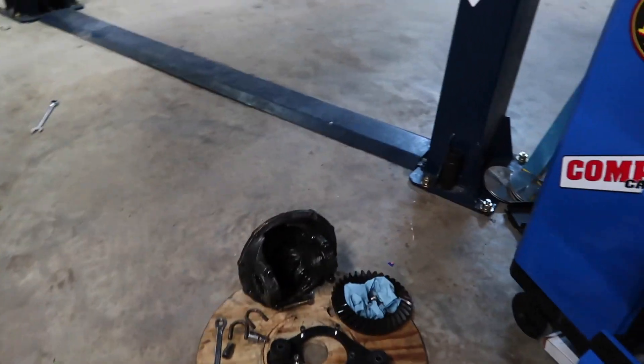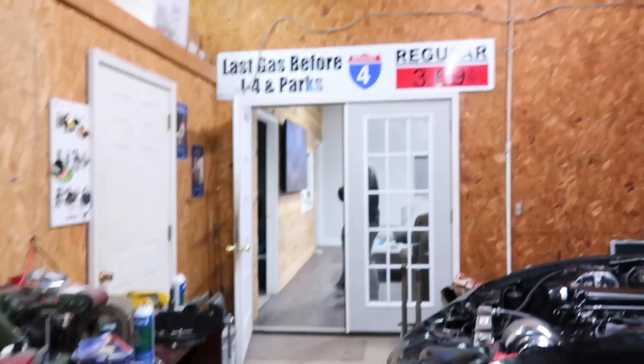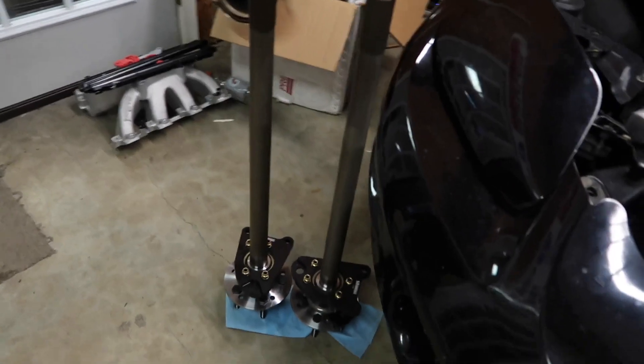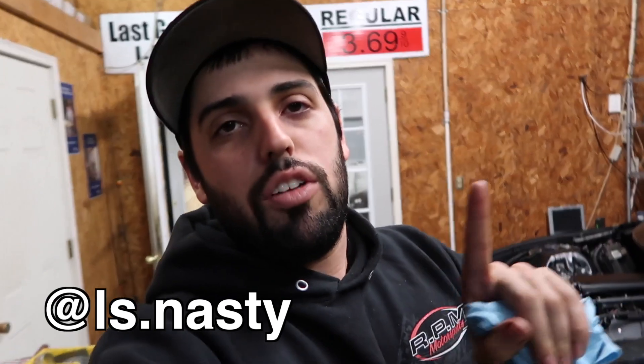We have the rear end taken apart and the Strange third member is out — just waiting for the spool, then Ben will put it back together. We've got a lot of work to do before Florida. We'll put axles back in, get the rear end back in, get Chris's car on the dyno at RPM before we leave. Go follow Ellis Nasty on Instagram, check out the website, and we'll be doing a giveaway soon. We're gonna get the cow maro back up and running. Comment, like, subscribe — see you next time!